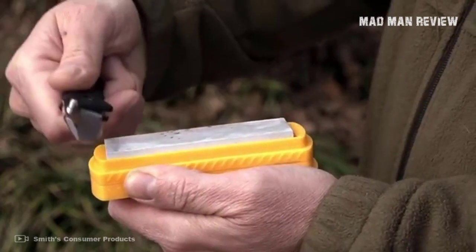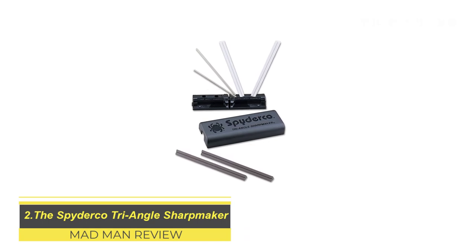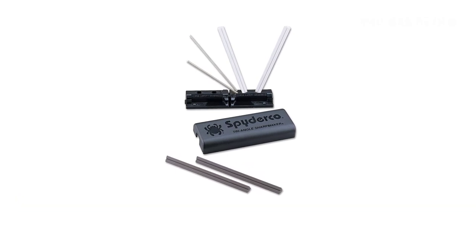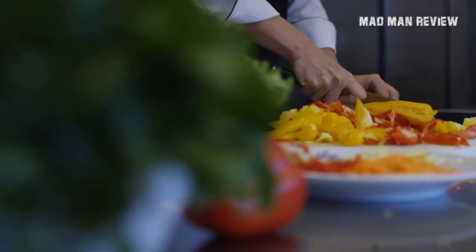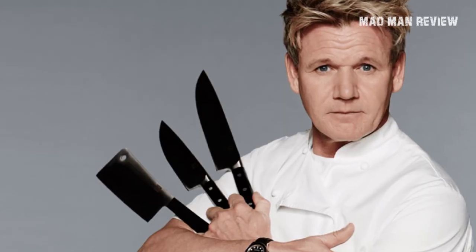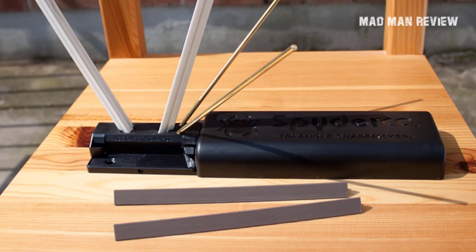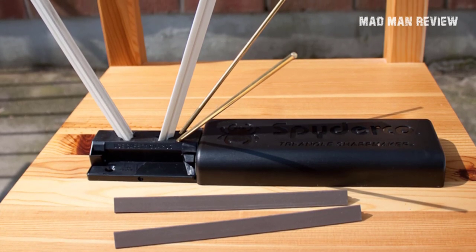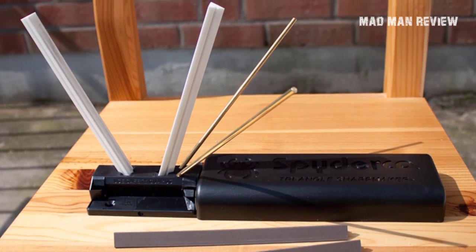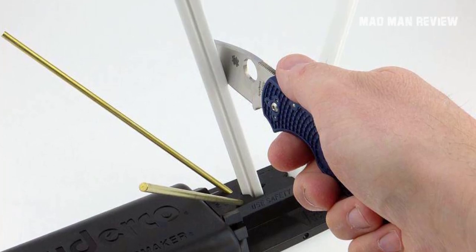The Spyderco Triangle Sharp Maker is intended for kitchen knives, which do not receive the same level of abuse as hunting knives. However, chefs will attest to the importance of a sharp knife — Gordon Ramsay himself sharpens his knives before any cut. So if you're looking for a countertop sharpener, this is the one to consider. It comes with ceramic rods with varying grits, so you can decide how much material you want to remove.